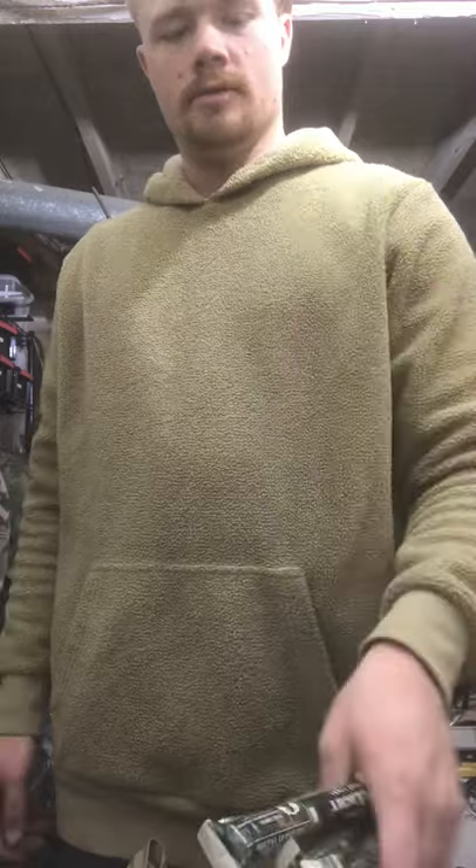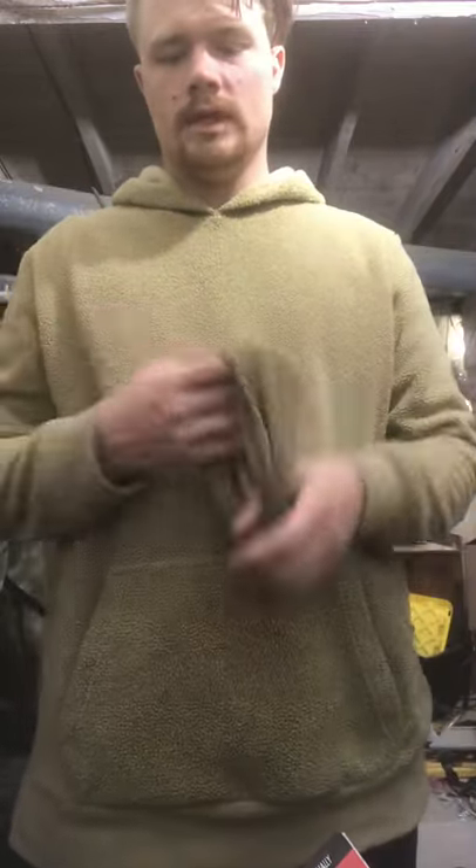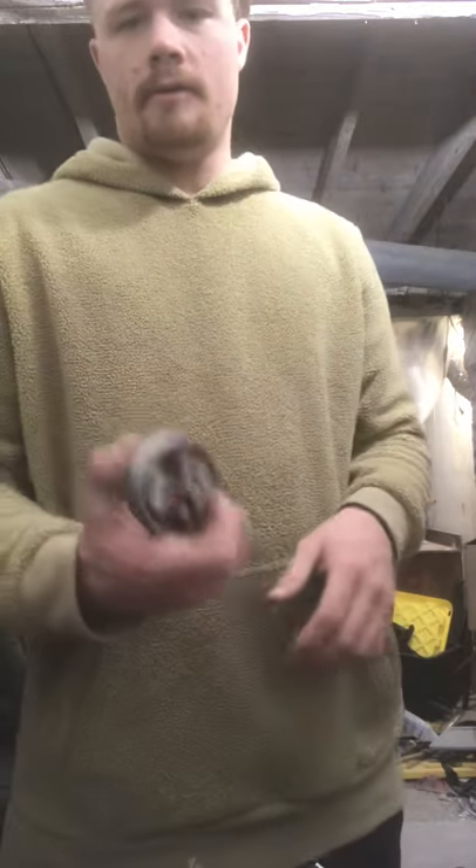We got a handful of chem lights for chem light reasons. We got a neck gaiter cause you always want to look cool. We got a little bit of redundancy here with the lighted beanie.